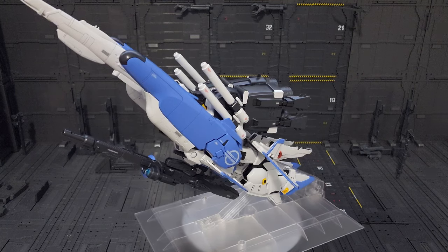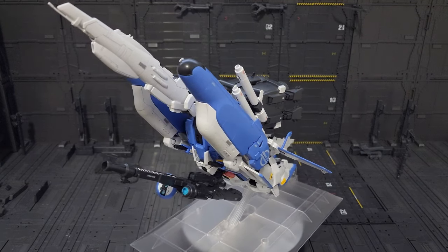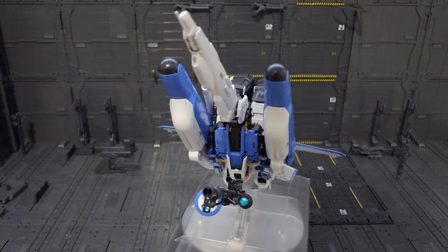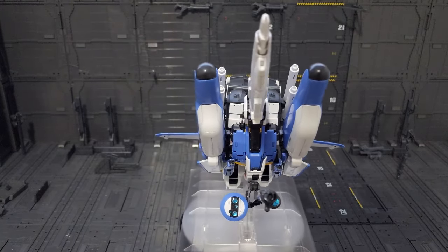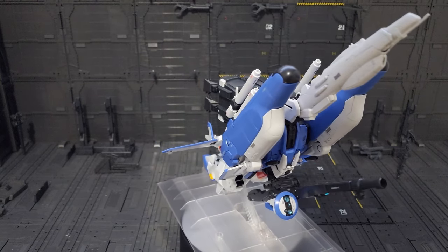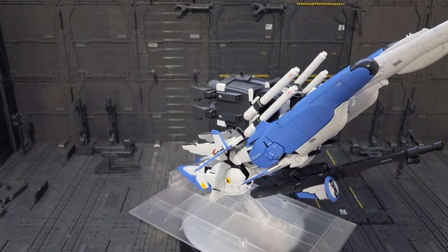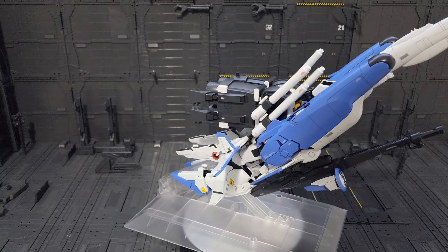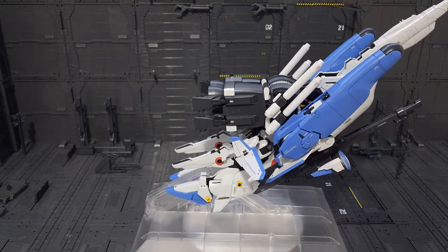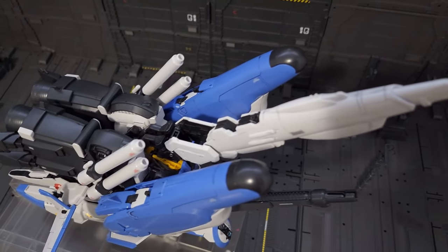And there you have it — the Master Grade XS Gundam in mobile armor mode. This one is looking unique. It doesn't resemble a spaceship or something. This is the kind of transformation you will only do once, then probably gonna revert it back to the robot mode. So let's take a closer look — a more closer look of this unique mobile armor.